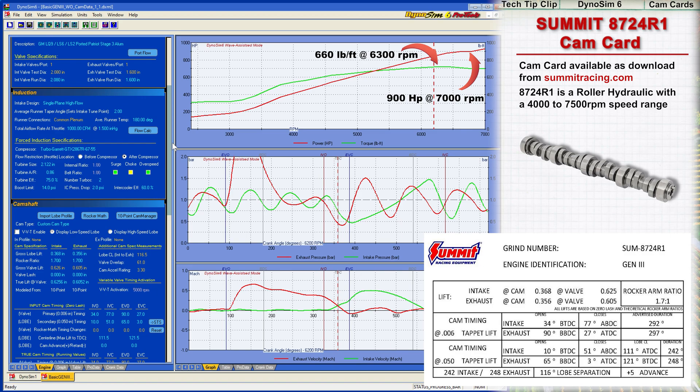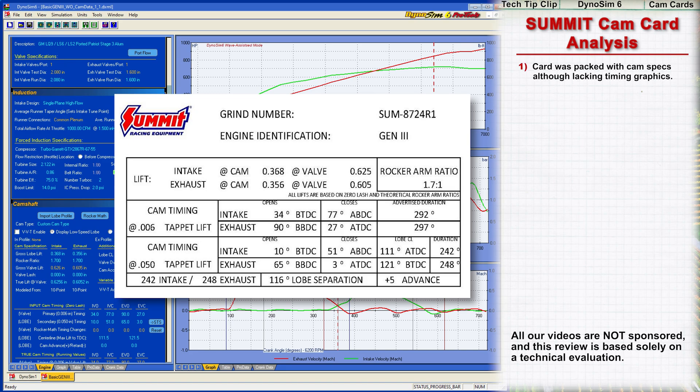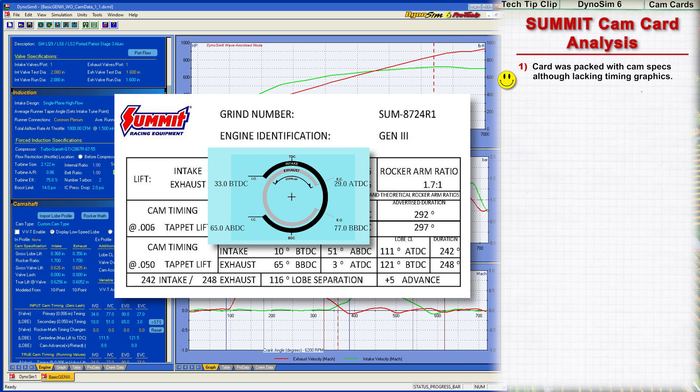To say this would make an impressive street engine would be an understatement. Now let's review how well the Summit cam card provided the information we needed. This card is well organized and includes much more than just the basics, although it is lacking cam timing graphics that can help visualize the relationships between timing events.